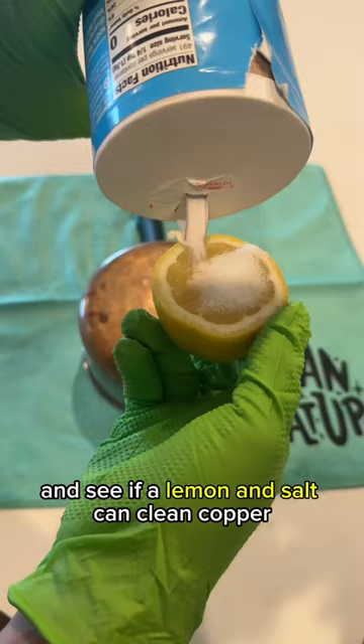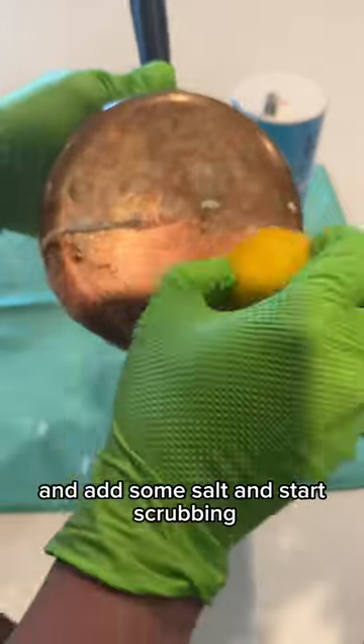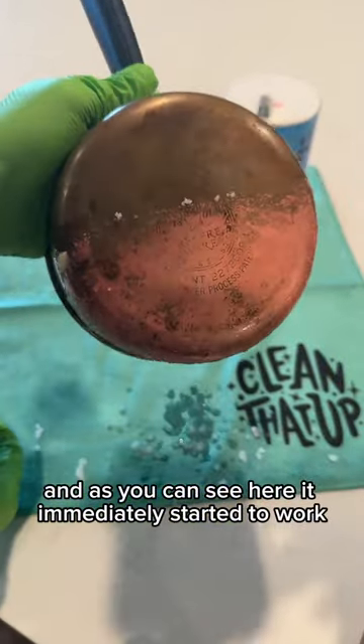Today I'm gonna test and see if a lemon and salt can clean copper. All you have to do is cut up a lemon, add some salt, and start scrubbing — and as you can see here, it immediately started to work.